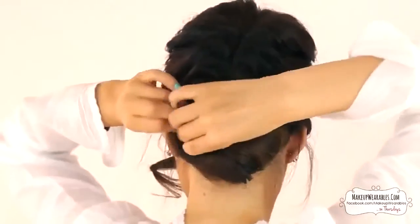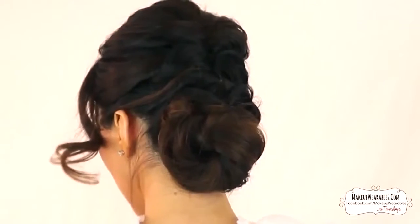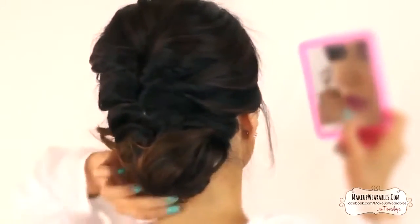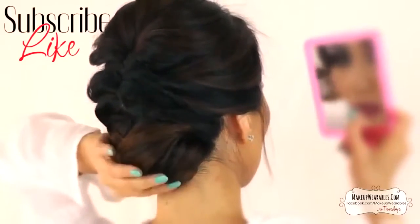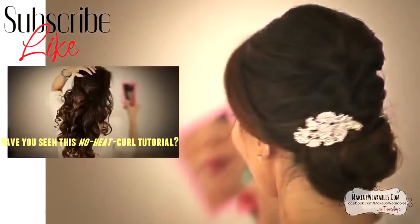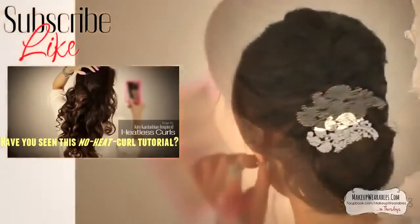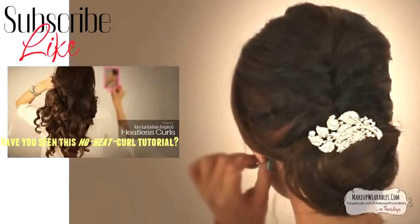Let me know if you guys want more fancy updos or something more casual for next week — a messy bun, half updo, braids — just whatever. Make some suggestions to inspire me and the others who are watching. Thanks for watching; be sure to thumbs up this video to see more easy hairstyles.